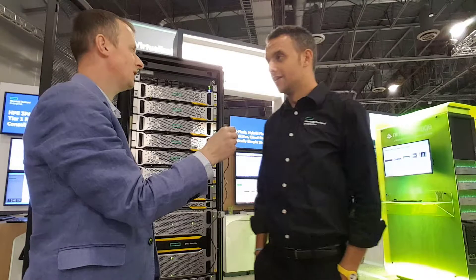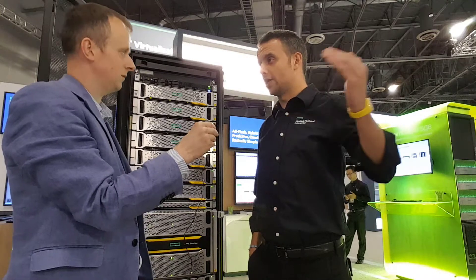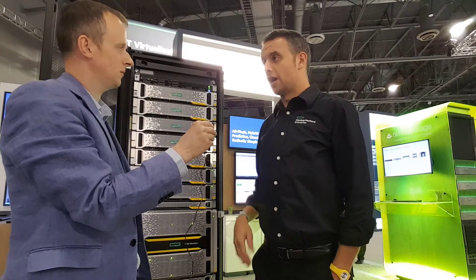The 9450 is the latest addition to our 3PAR portfolio. It's not replacing the current platforms — we will still have the 8000 and the 20,000. What we are doing with the 9450 is bridging a gap that we have today between an 8000 system and a 20,000 system.